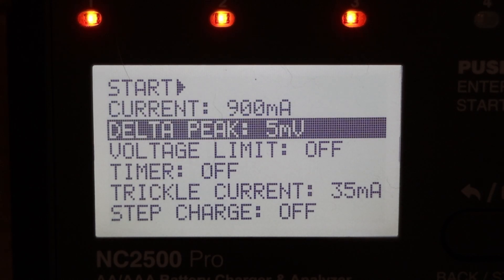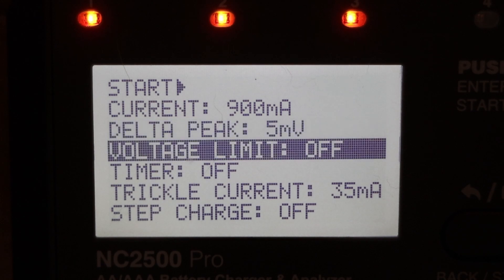Delta Peak is something I don't really understand — I think it's to do with preventing overcharging of batteries, but I don't know what to set it to. It's in millivolts; the default is five, so I'm leaving it there. Same with voltage limit — the default is off, or you can change it to a specific voltage. I just don't have the knowledge to know what to do with that parameter, so I'll leave it off.